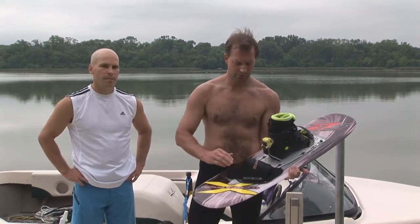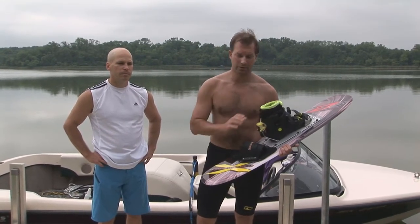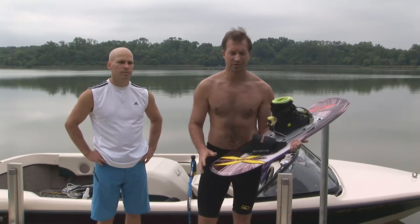There are two different ways of doing this. I'm going to explain a two-footed Deepwater Start where your back foot is in the binding. John's going to talk about a Deepwater Start where it's just one foot and your back foot is free behind you, used kind of as a rudder.